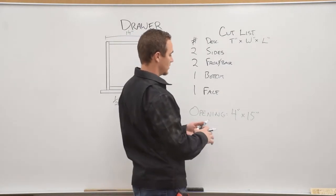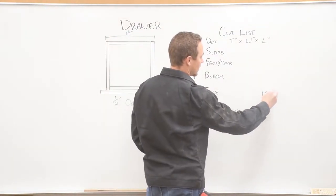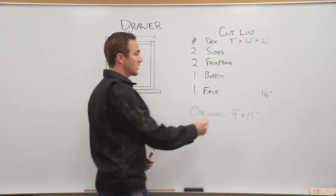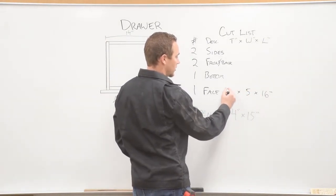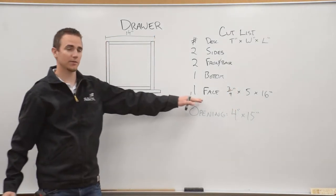For the drawer face, on the length we put 16 inches. It will also be a half inch wider than the opening, so it will be five inches wide, and it will be three-fourths of an inch thick.